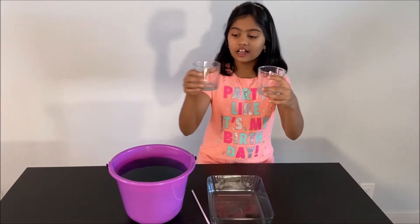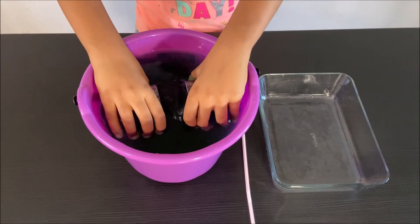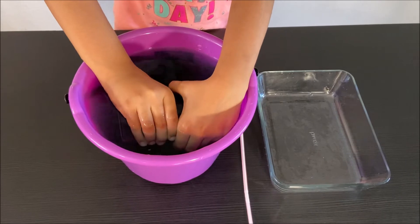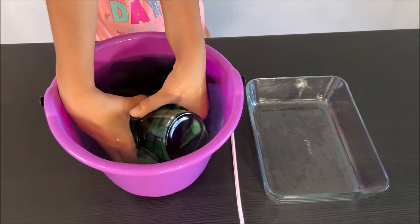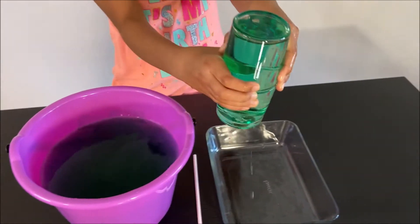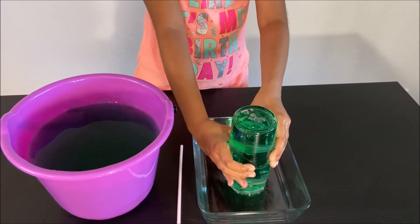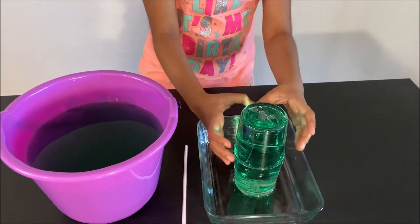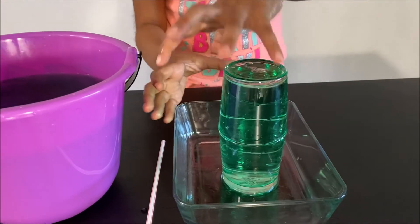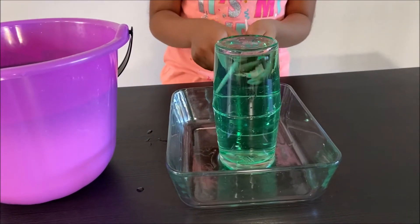Get your two glass cups and fill them fully until the top. Then place them into the container. The water in here is trying to escape but the pressure is pushing all around to make the water stay inside both of the glasses.